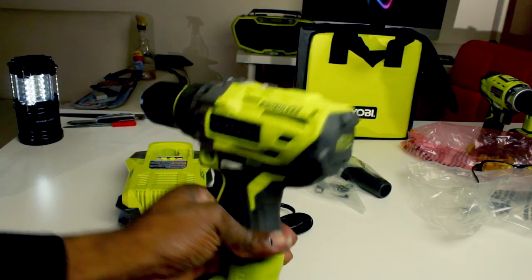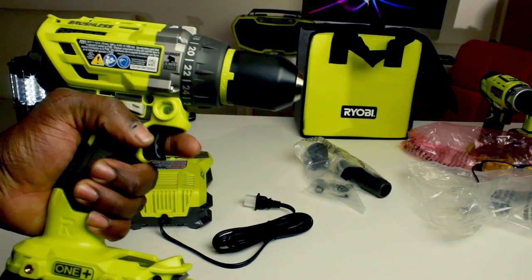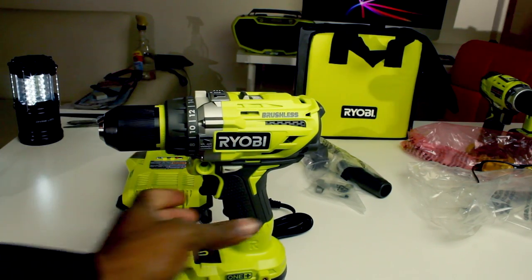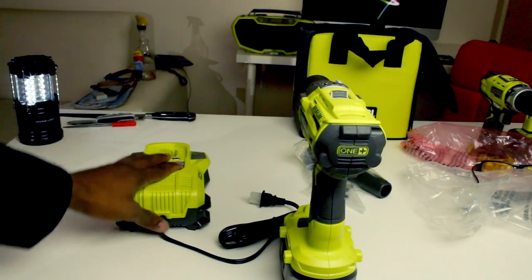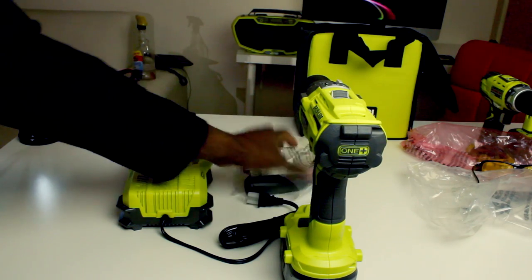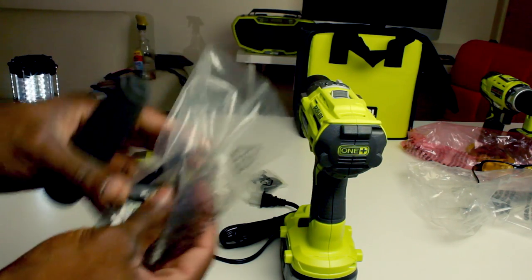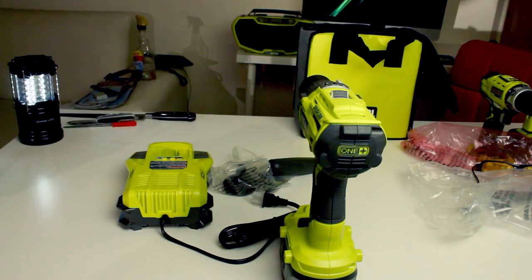This is by the way the first video on YouTube about this item because nobody has it yet — I somehow got my hands on one. It comes with a charger — a 30-minute battery charger — and also a side handle that goes around the side to help you put pressure onto the work that you're doing. It comes with all the bits as well.